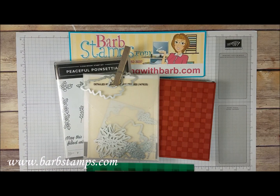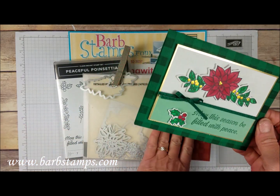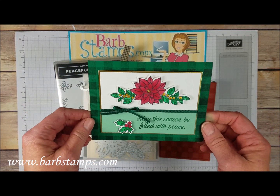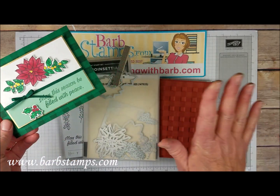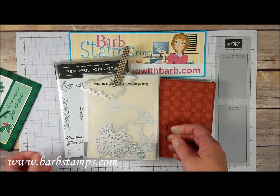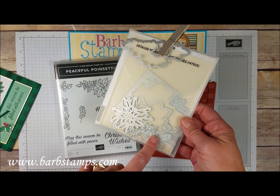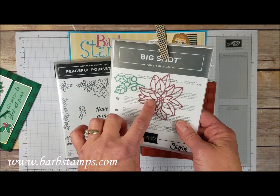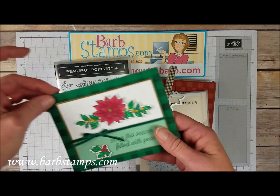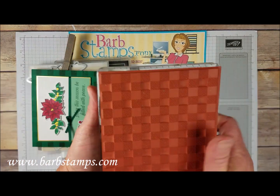Welcome to another Barb Stamps video. Today we're going to be making this card using the Peaceful Poinsettia bundle along with our Buffalo Check background stamp. I love the way it turned out - I think it's so pretty and adding the Buffalo Check background just makes the whole card. There are eight thinlets including a cool corner piece, detailed poinsettia, little holly berries and leaves, plus the dies that cut out the large and small stamped images, and the Buffalo Check background stamp.